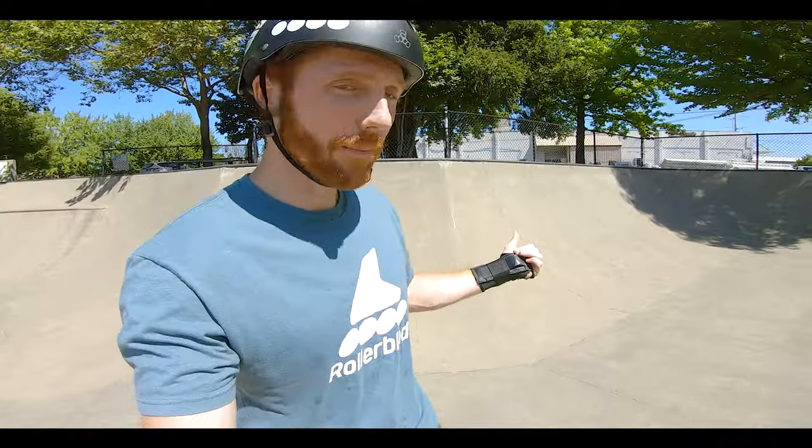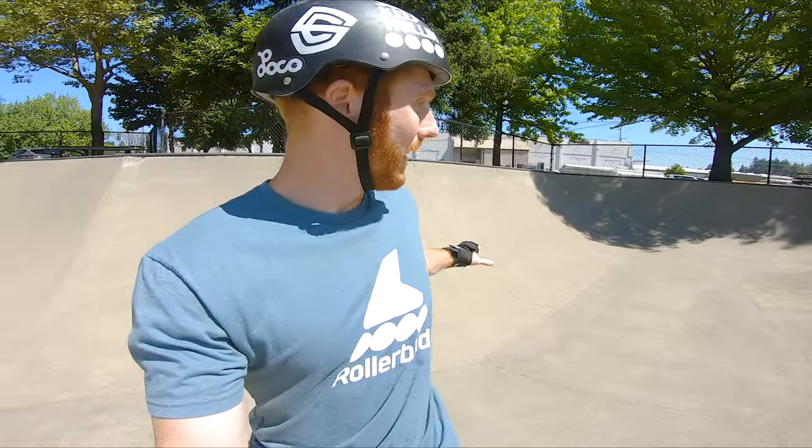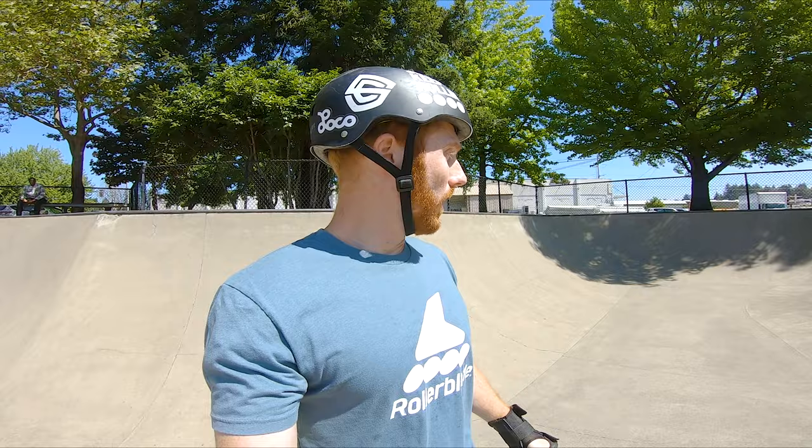We found our quarter pipe right behind us here. I recommend having a quarter pipe that's not next to another quarter pipe. I highly recommend starting on one that's maybe two or three feet — something very small and manageable. You will notice though that as you get to bigger quarter pipes you'll go faster, but the transition is much smoother because there's more time for that ramp's trajectory to play out.